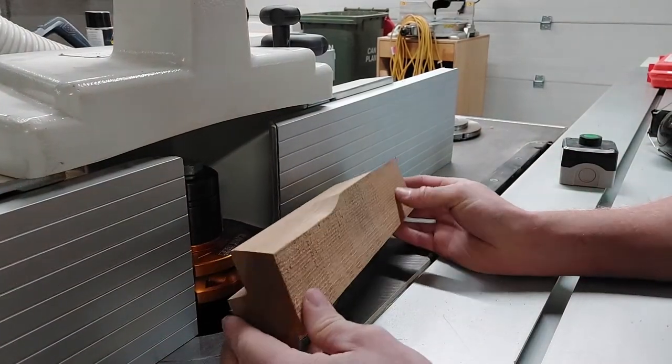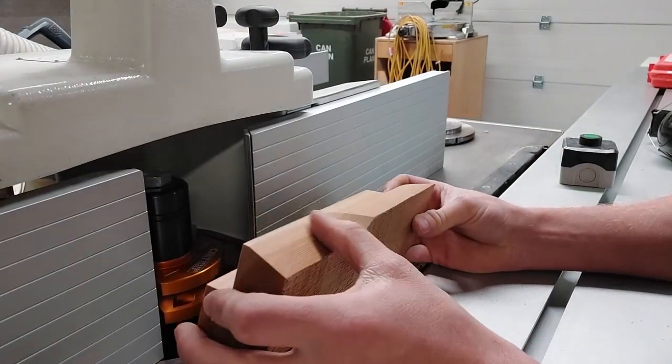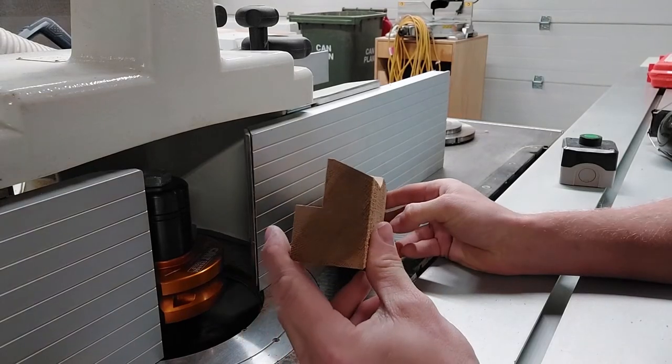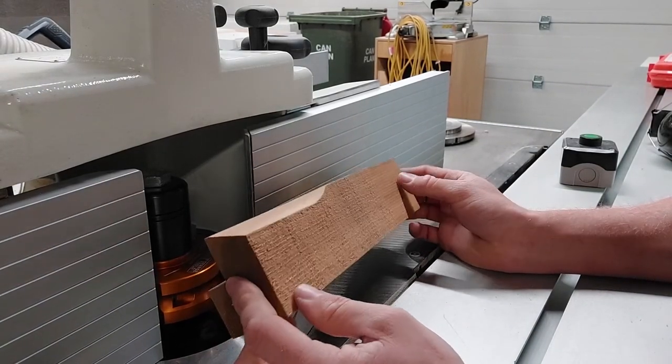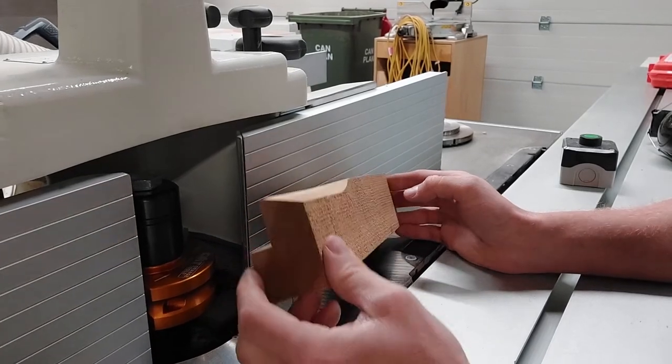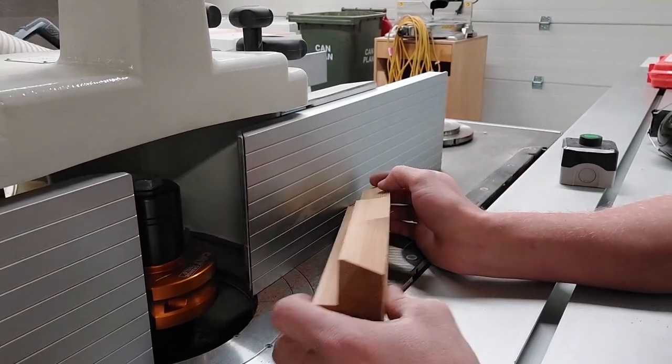And there we have it YouTube — not a bad, pretty nice smooth cut at our 22.5-degree bevel. Good to have a play around with a few of the other cutters, and it's going to be pretty good especially once we put the power feed on — we will show you that.